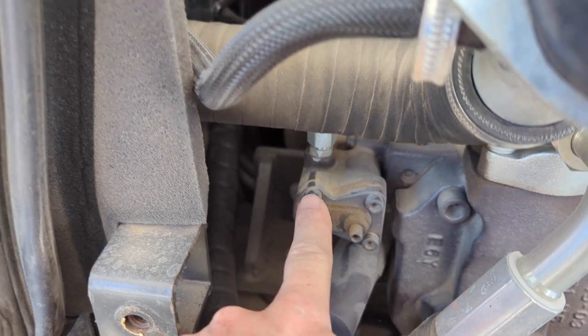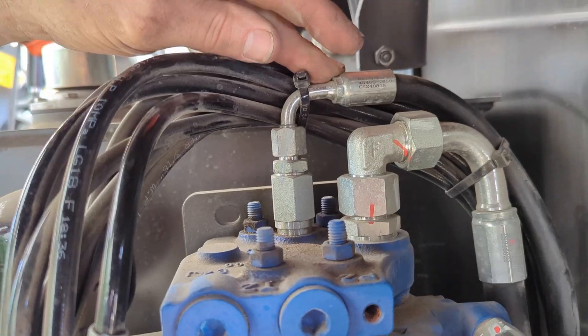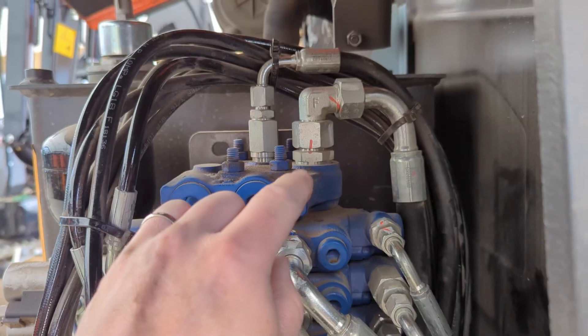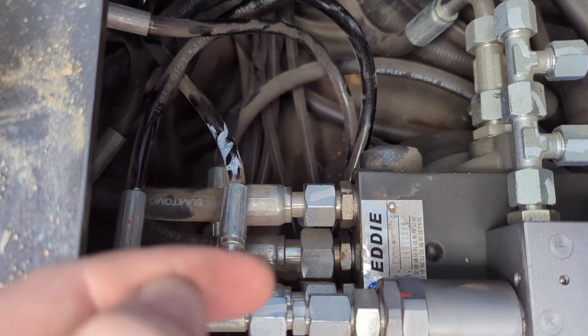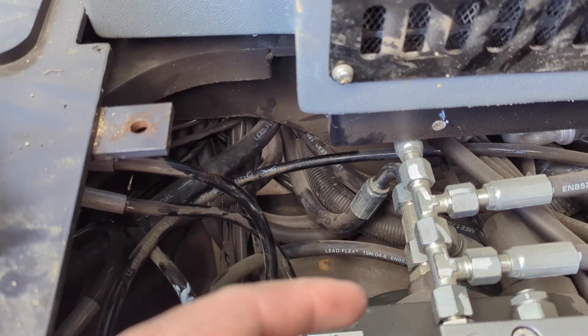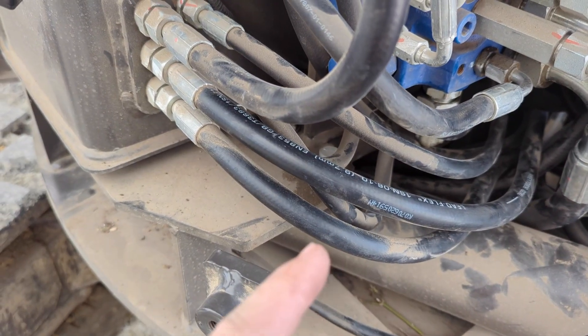This line right here that comes off the pump goes up here on top of the valve. So our line coming out of the top on the right is going to be our main supply, and in the middle is going to our swing motor. Our outlet here runs back to the tank, right here.